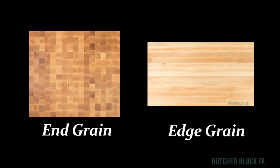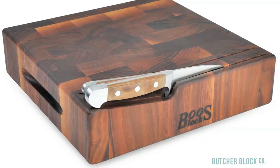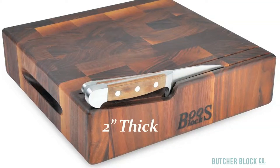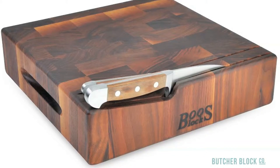Regardless of which grain style you choose, when well cared for, your cutting board should last quite a long time. Chopping blocks are basically stocky end grain cutting boards. Measuring two inches thick and more, they provide a solid surface for serious cutting and chopping. Some chopping blocks have built-in knife holders for added convenience.